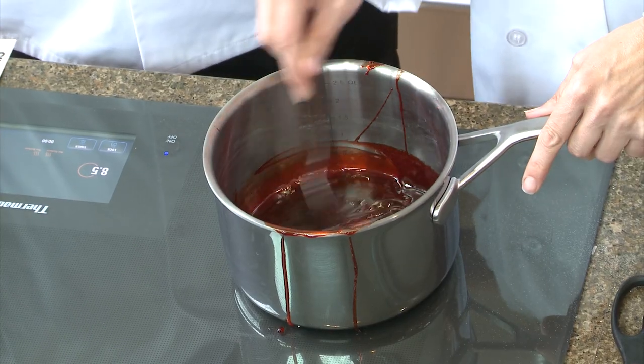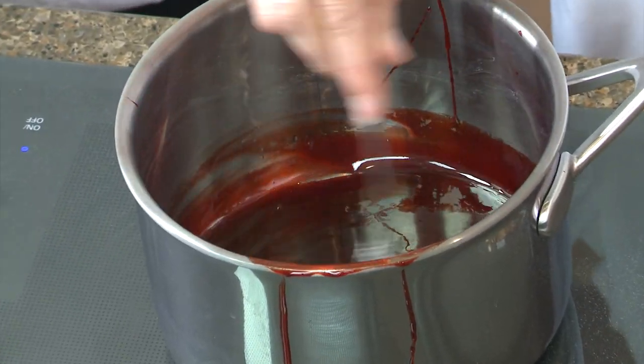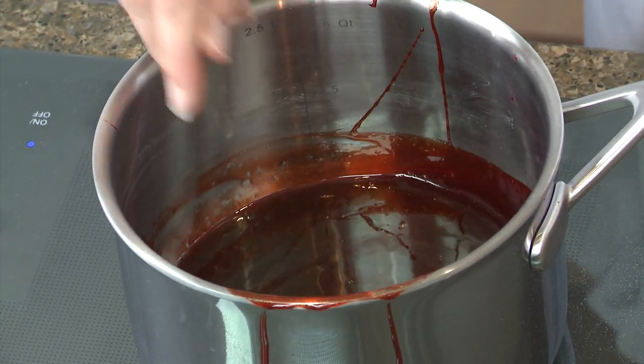We started with about a tablespoon of corn syrup, about two cups of granulated sugar, just enough hot water to moisten, and then you cook it to a hard crack stage — around 300 to 320 degrees.